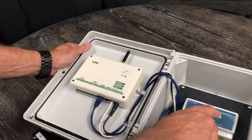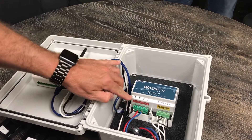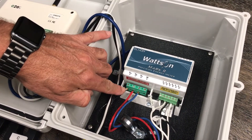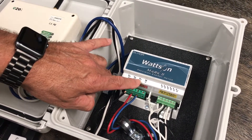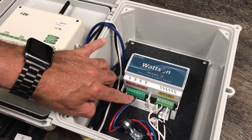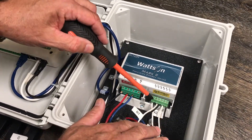Coming over to the watts on meter, you can see the three lines for the voltage: A, B, and C. We've got the black one hooked up to A, the red one hooked up to B, and the blue one hooked up to C. Your cables may be different colors — that doesn't really matter. You always want to have three colors for A, B, and C and they need to always match. This is what the CTs hook up to.